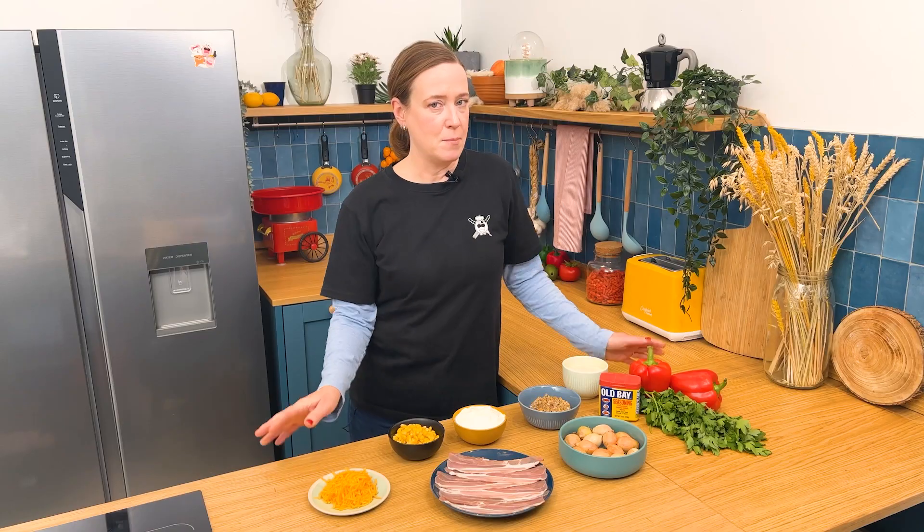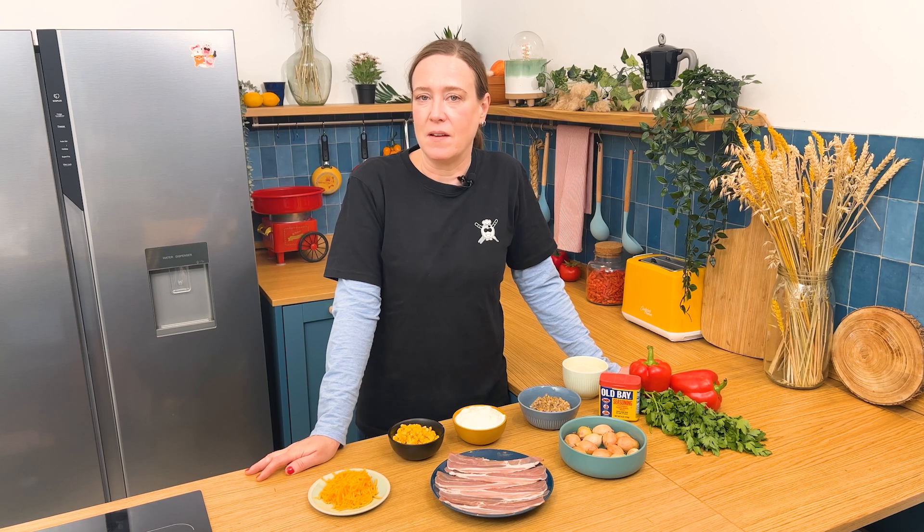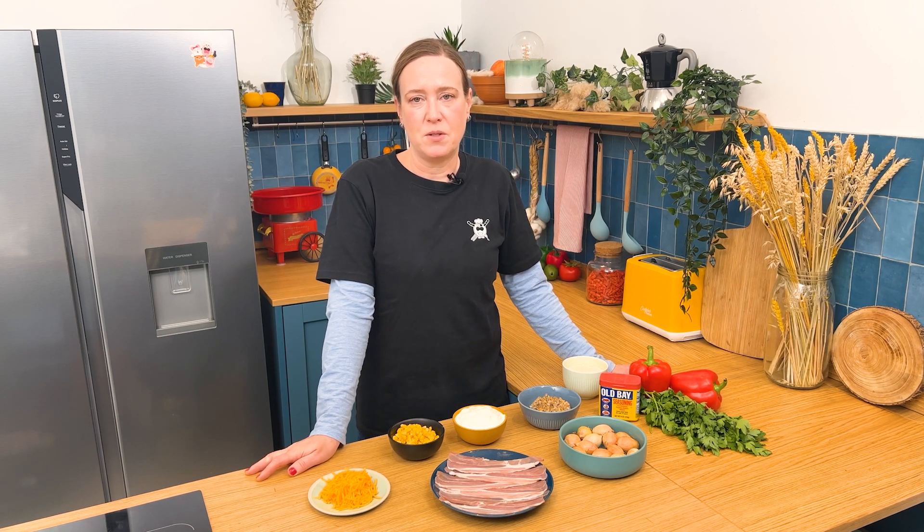Welcome to Chef Club. Today we're bringing you a new twist on a classic favorite — clam chowder — but not quite the way you usually think of it. This is going to be an appetizer-style, sort of a deconstructed clam chowder, probably best served as a party tray appetizer, that sort of thing.